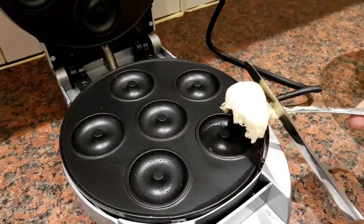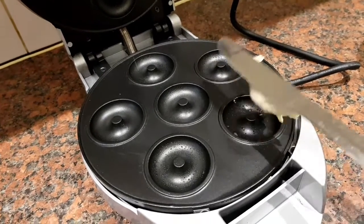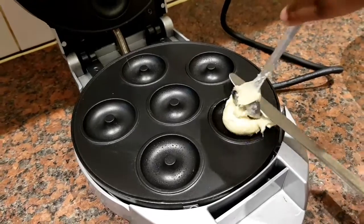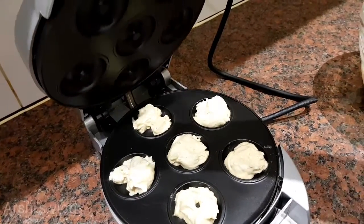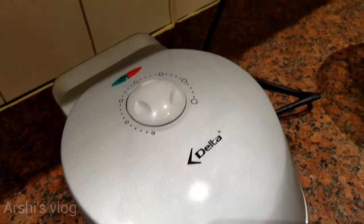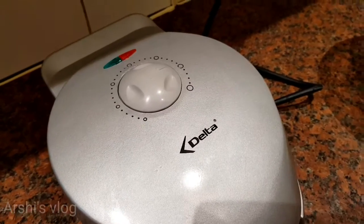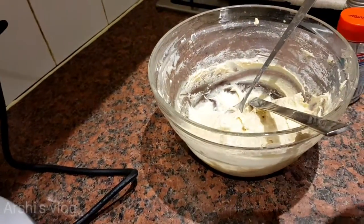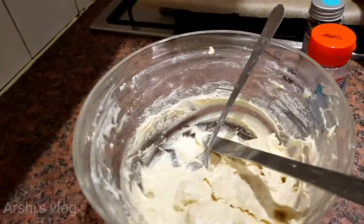Take one teaspoon and put it in the doughnut mold. Now I'm going to close the doughnut mold, and then I'm going to wait for three to four minutes. And while I'm waiting, I'm going to be making non-mold doughnuts.